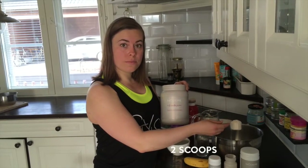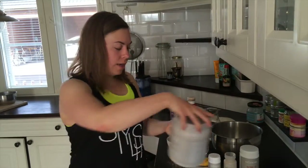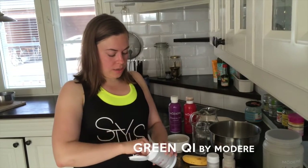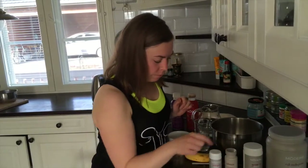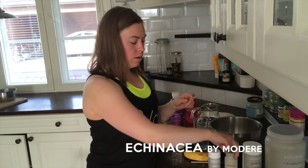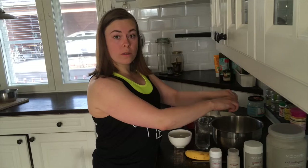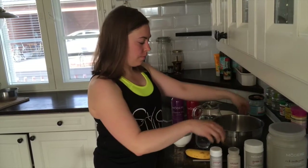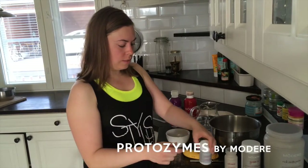So I use two scoops of this. And I always put Modair's green cheese in as well, because it helps to alkalize my body. I put one scoop — you can check out the ingredients in that below. And then I also put one Modair's Echinacea mix. You can check out the ingredients in that as well. I open the capsules and pour out the powder, then take the protozymes, which help boost the immune system from the gut.